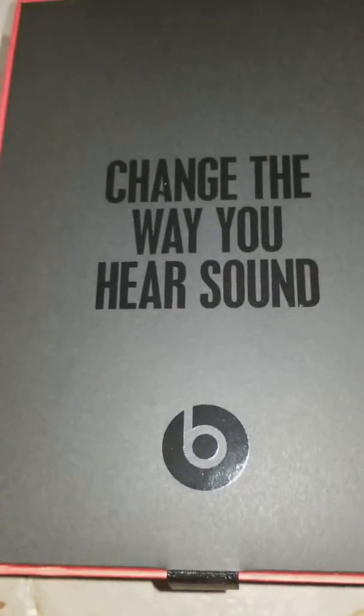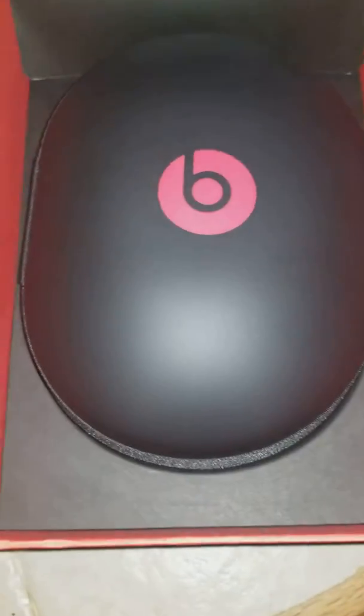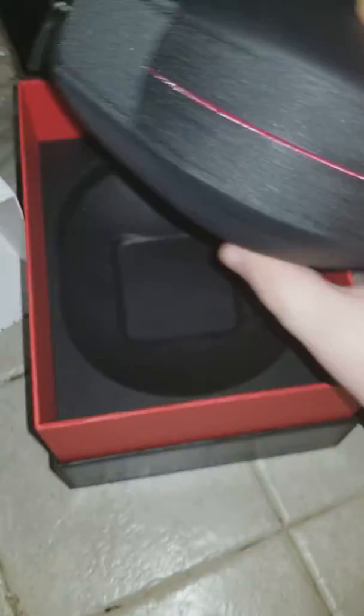Alright, 'Change the way you hear sound.' Let's check them out — there's the headphones right up in here. Let's see what else we get up in here; we'll put these aside.